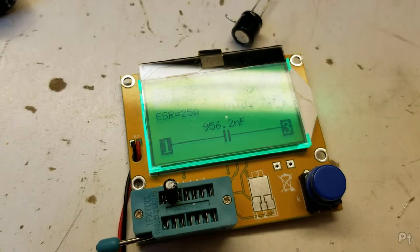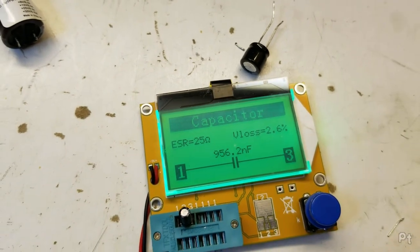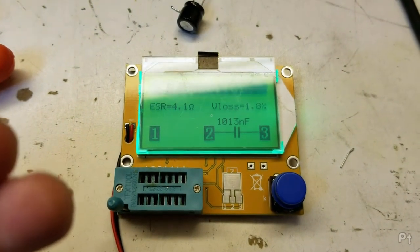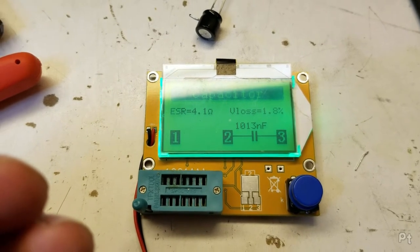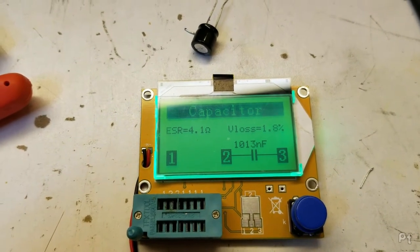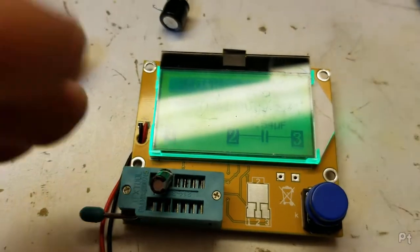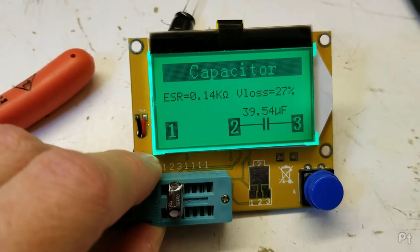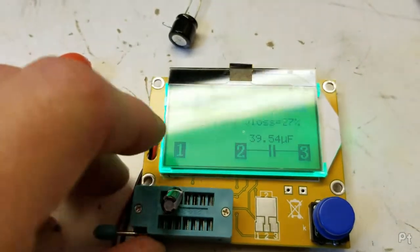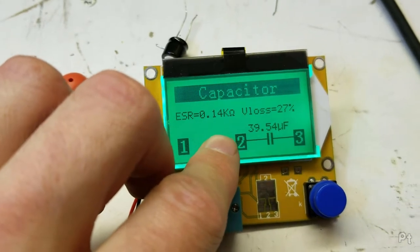That's getting replaced. Where there's one bad capacitor, there's many. 1 microfarad - that's okay. 25 ohms - no, not okay, that could be a little high. 4 ohms. This is 1 microfarad at 50 volts - yeah, actually that ESR seems okay. Let me test a new one - yeah, that's okay, this one's even higher and it's brand new. Now this one's problematic - 140 ohms. Oh my god, I was about to say the ESR looks okay, it's only 0.14, but it's very lossy at DC. 140 ohms - oh lordy.